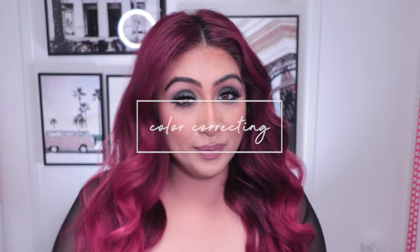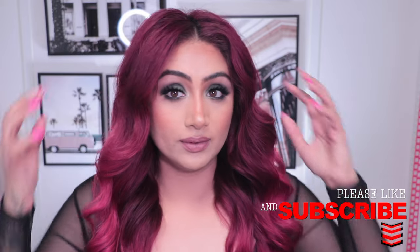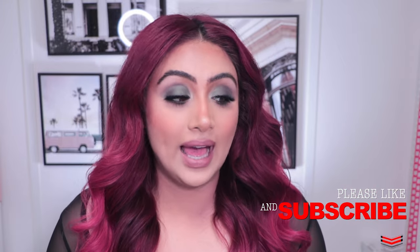Hey guys, welcome to a brand new video. Today I'm doing hair because I've been doing makeup for a few weeks. I got a lot of questions on Instagram and TikTok about how I did my hair in the previous video. It's really easy, you don't need many things. I'll show you how to get voluminous hair quickly, add volume in the back, and natural volume at the front.